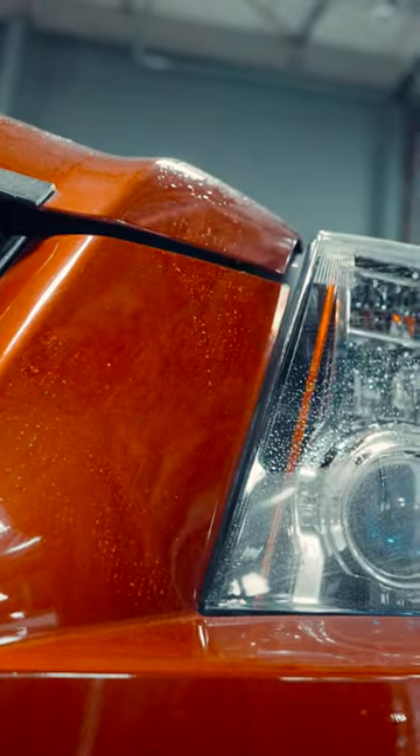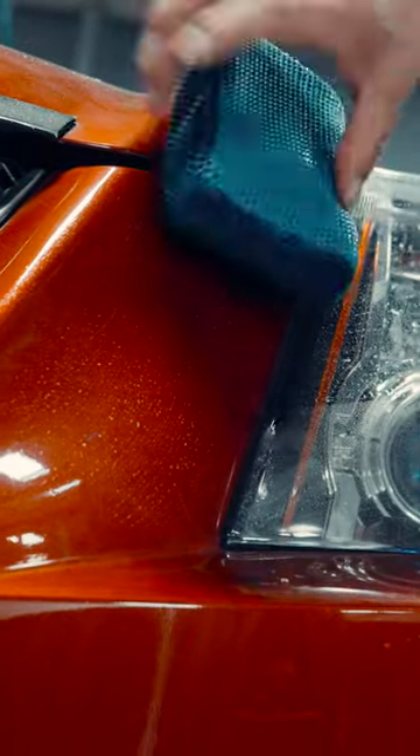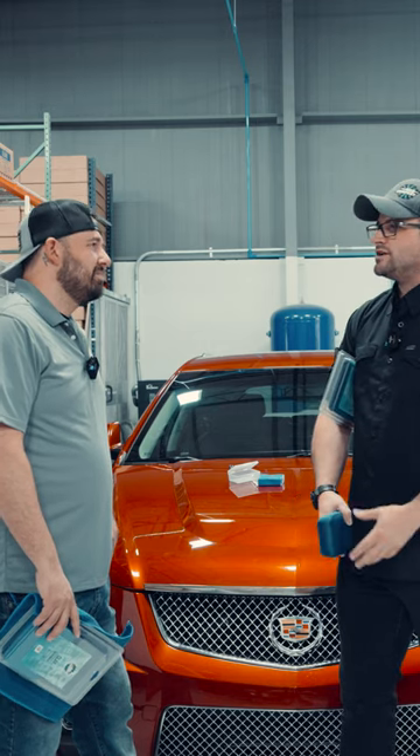What I like about this is it's decon on the fly. You're out there doing mobile detailing, or maybe you're an enthusiast detailer and you've gotten bug guts on the front of your car. You just got back from a road trip, picking them with your nail and it's not cutting it, but you don't want to bust out the clay bar — you don't want to bust out a whole clay situation.